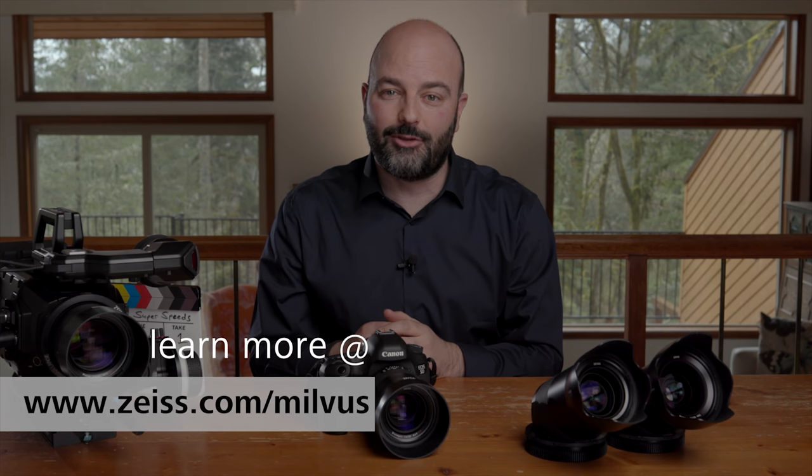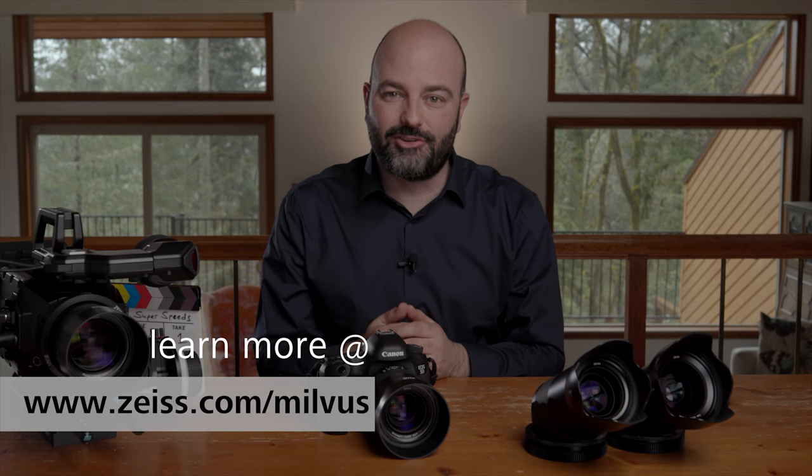So that's the nuts and bolts overview of the Milvus Superspeeds. In the other videos in this series, we're going to be looking at what is to me the most important stuff: the images that these lenses can produce. Thanks for watching.